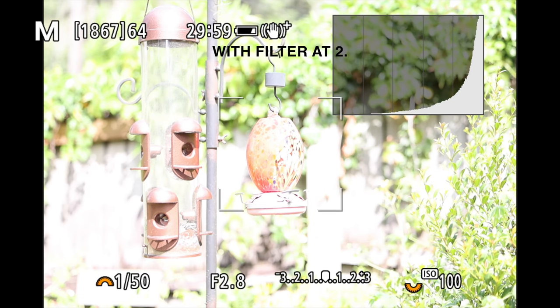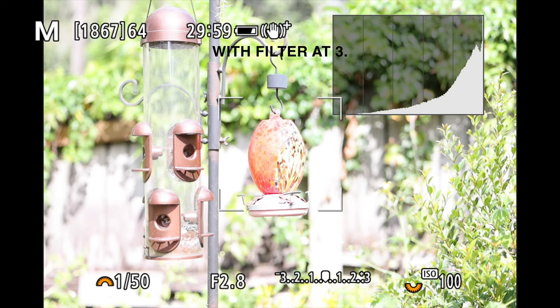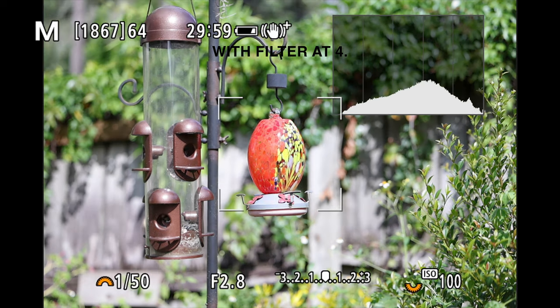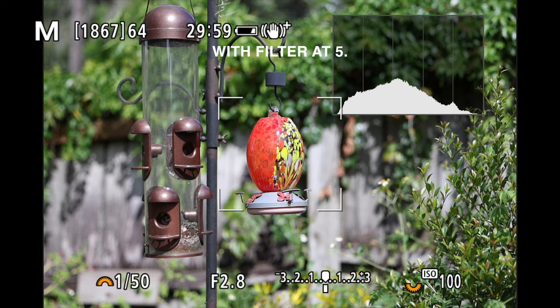To achieve proper exposure, we attach the ND filter. After attaching and changing the ND level from two to five, now we have a proper exposure while keeping our camera settings the same.